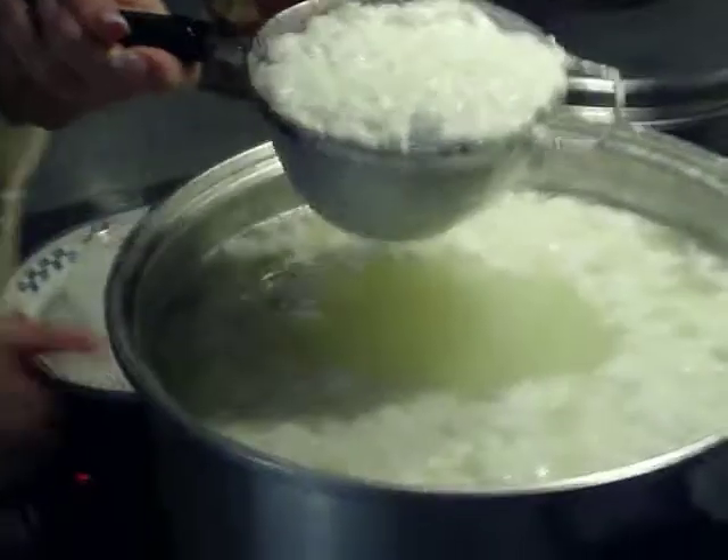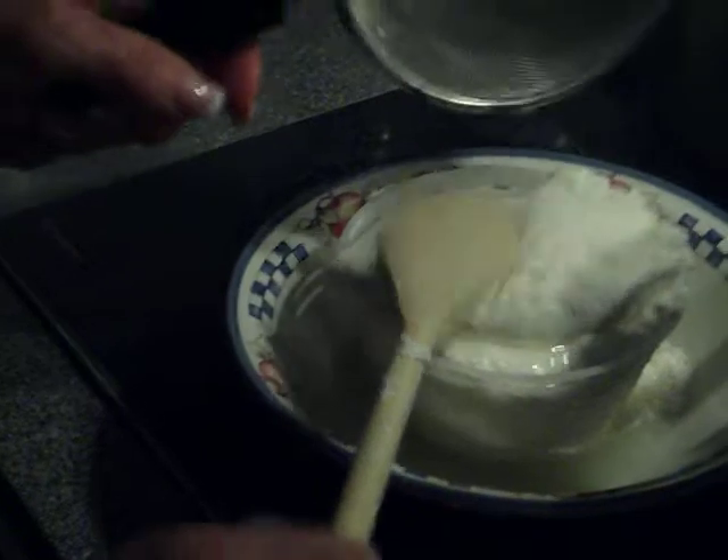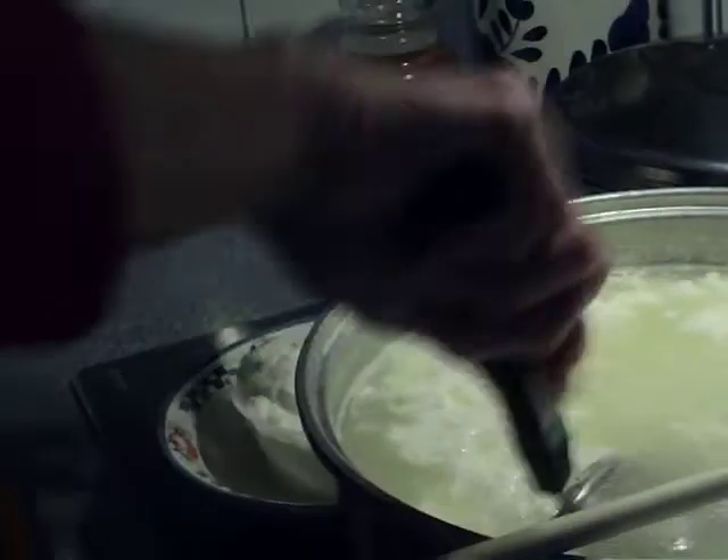Now this is made — this is the half and half. Oh my God, we're going to have so many. Wow, we're going to have a lot of cheese.